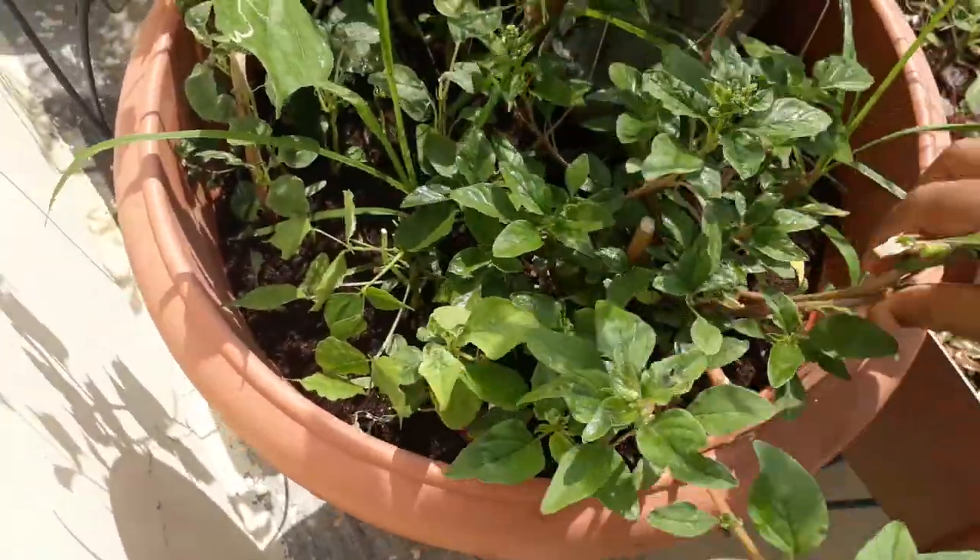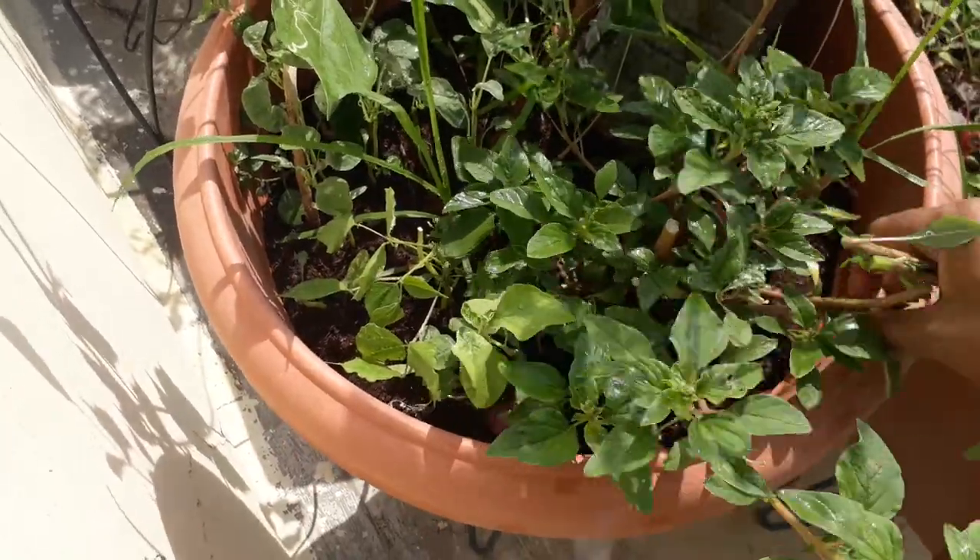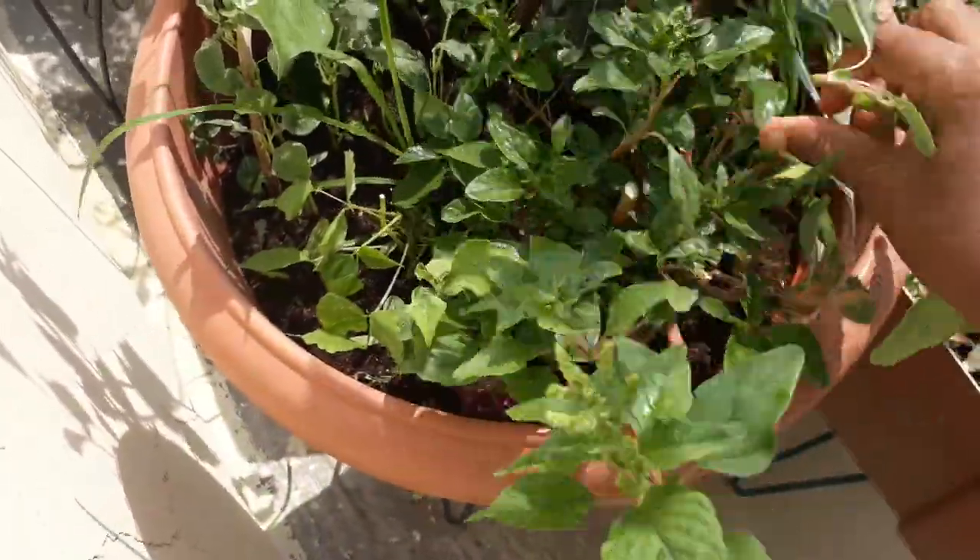And this Amaranthus doesn't have any thorns, so it's also one type of Amaranthus.